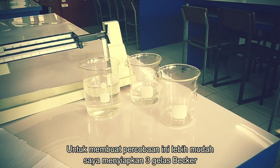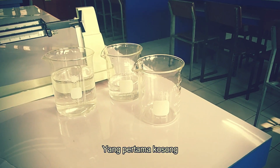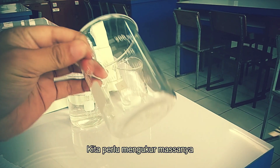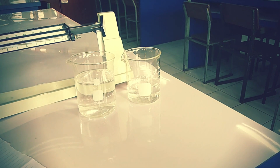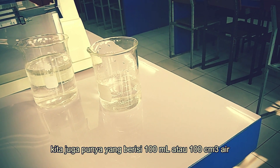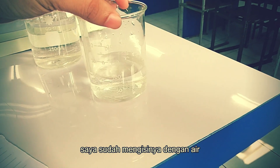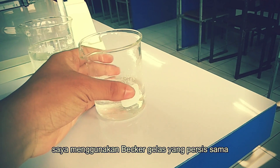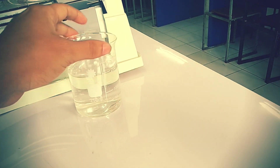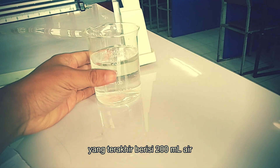To make the experiment easier, I prepared 3 old beaker glasses. The first one is empty. We need to measure the mass, and then we have 100 ml or 100 cm³ filled with water — the exact same beaker glasses — and the last one will be 200 ml of water.